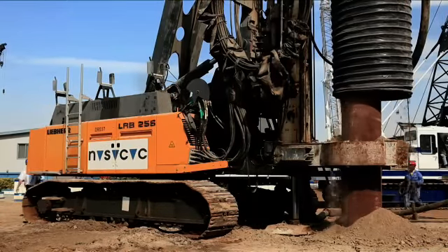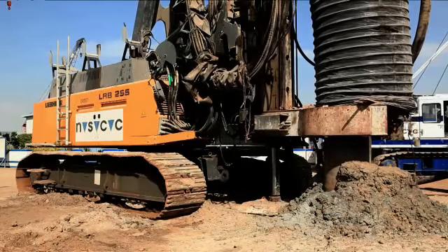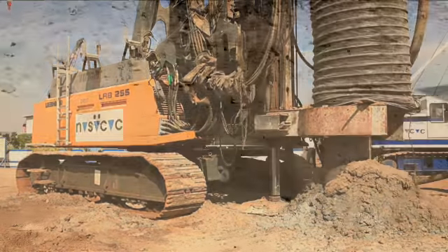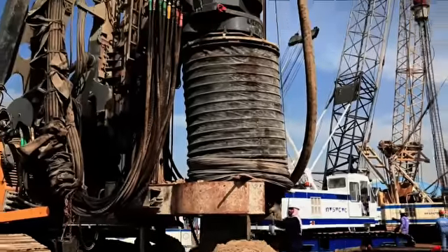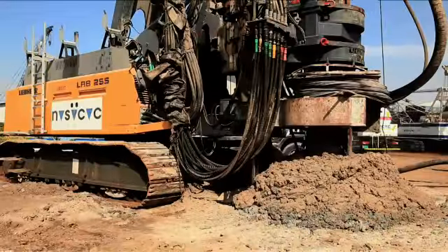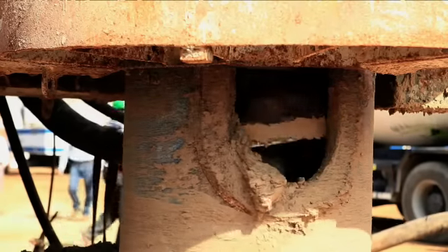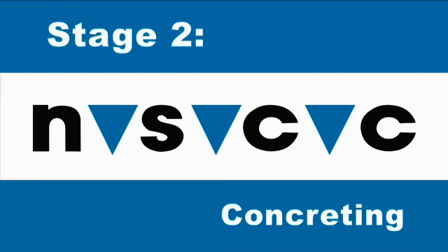The resultant spoil dropping down from the top of the drill string comes down a simple yet effectively designed discharge chute. This allows for a necessary and effective safety measure in drilling.